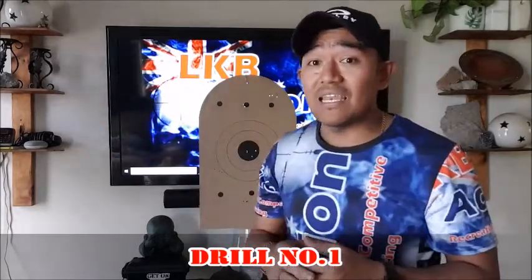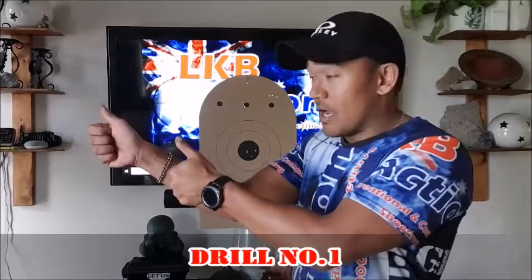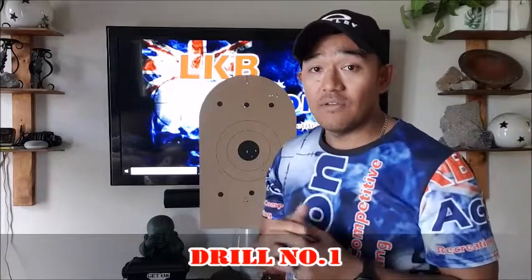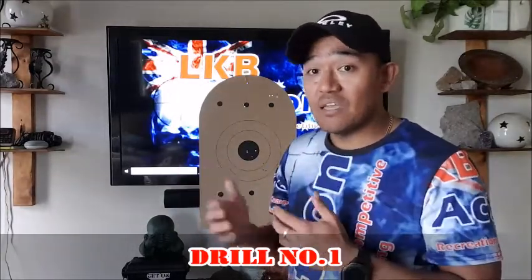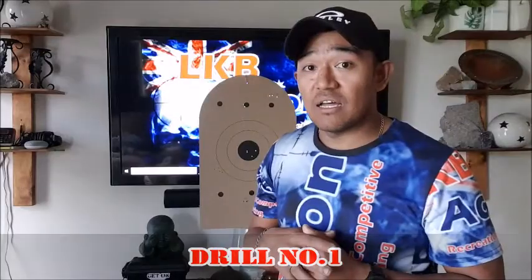The best thing about that drill is you can do it anywhere. I remember doing it at work during a quiet moment - just doing that at the wall, getting my eyes trained for five to ten minutes. That's all you need - every day or as much as you can. So that's drill number one.